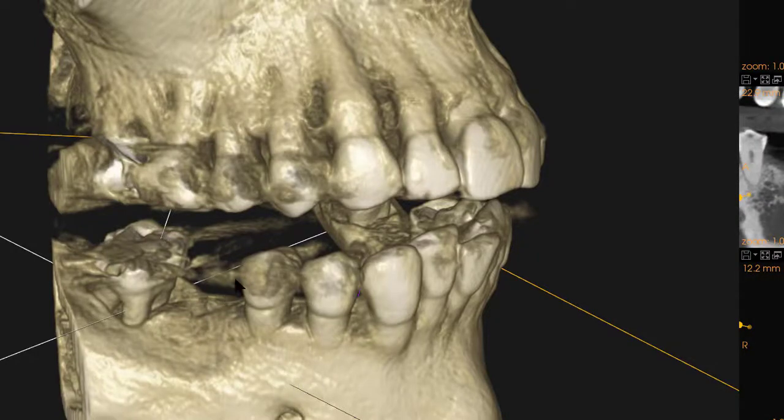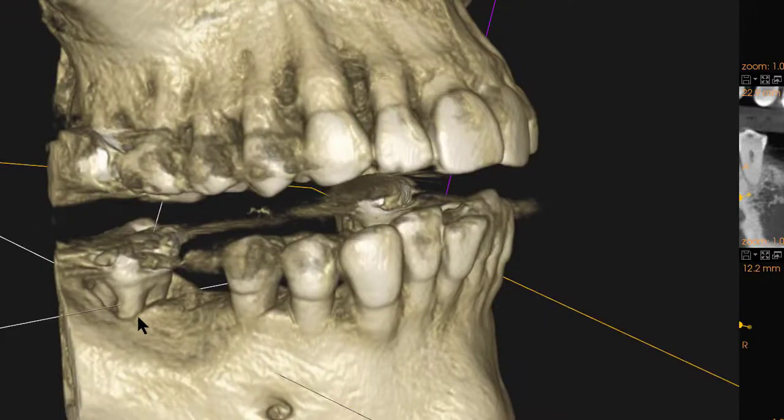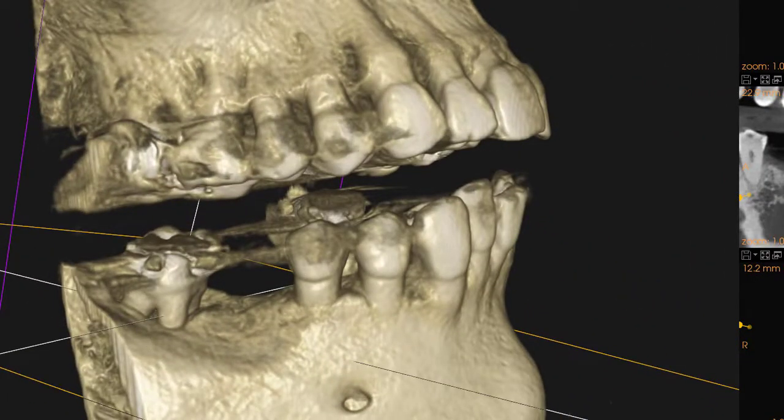This is a cone beam of Judy's tooth number 31. You'll notice she has quite a bit of bone loss on the 3D view here, especially on the mesial root that extends into the furcation.